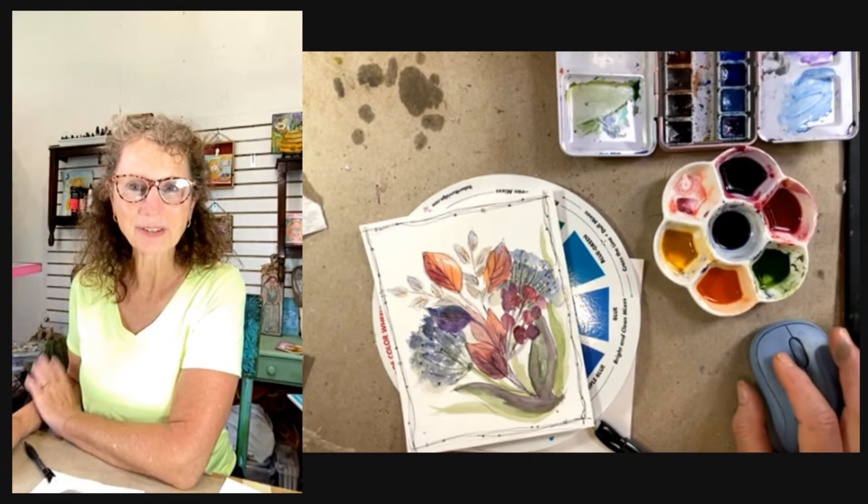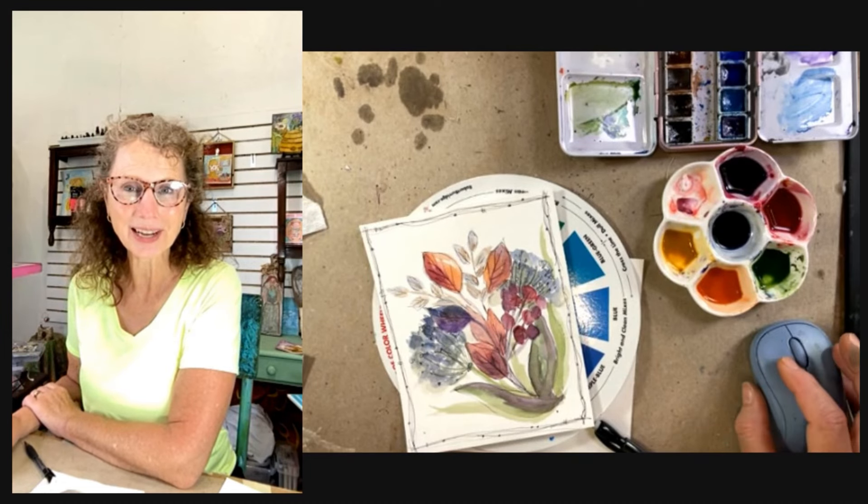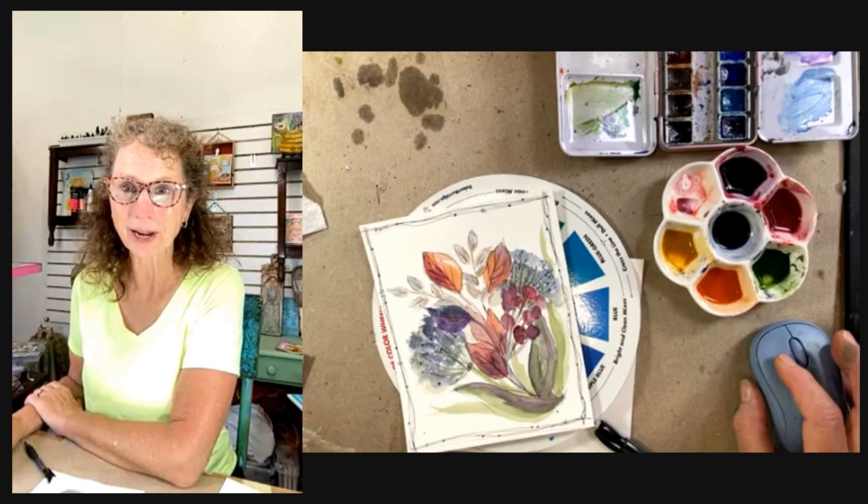Hello everyone! Welcome to Painting Crafty. If you're new here, I'm Melanie and I'm glad you're joining me. And for my returning art and crafty friends, I'm so glad you're taking another art break with me today.